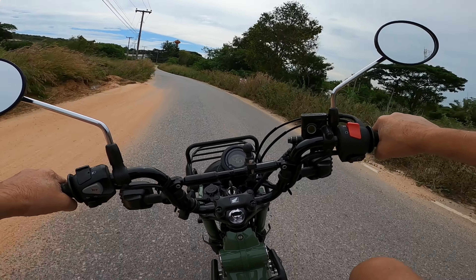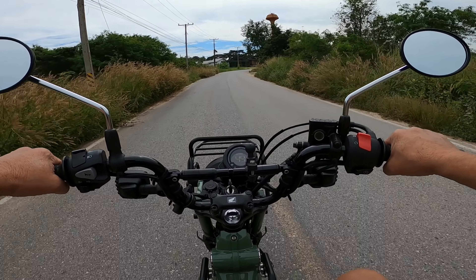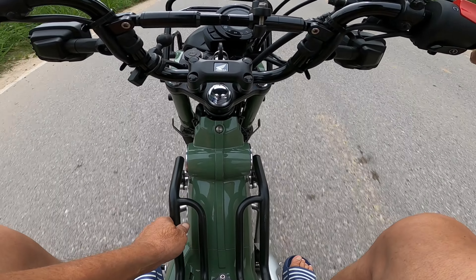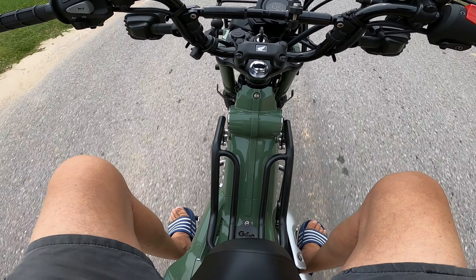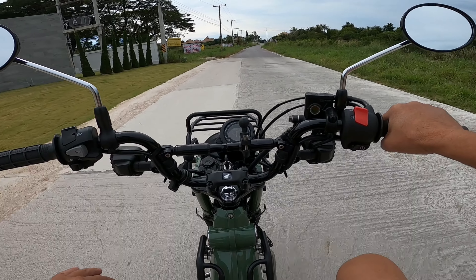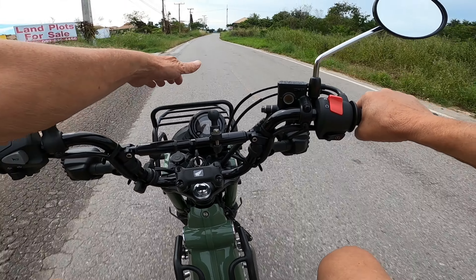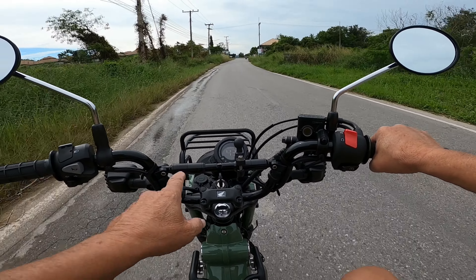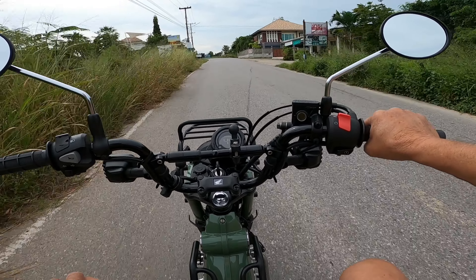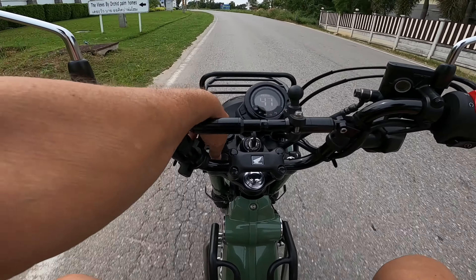So pretty much standard, this bike, apart from a few bits. I'll put that rack on down there, I've got a headlight rack and a headlight protector, and this bar in the middle - that's all I've done. Put a few mounts on here, put a USB in there.